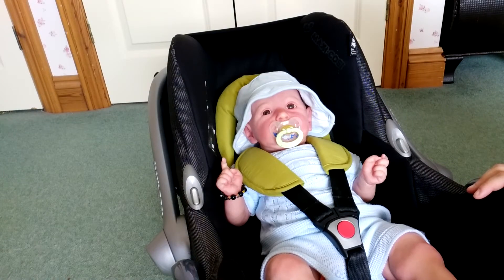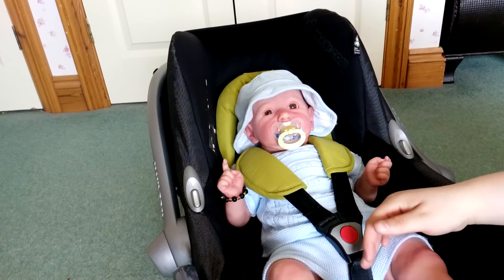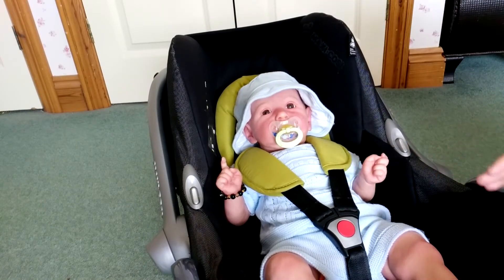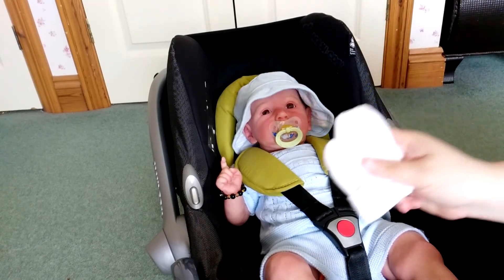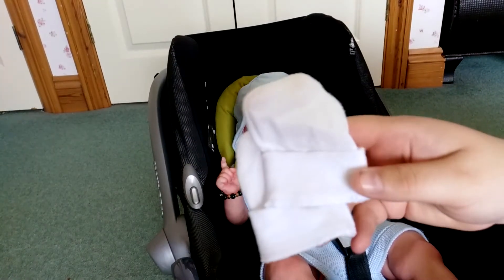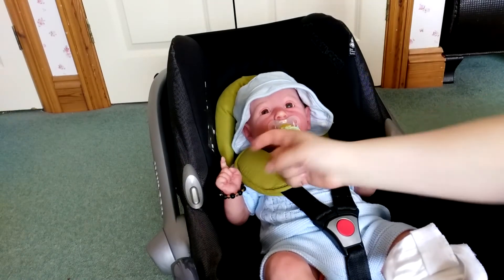Some people don't like doing this but I personally do just because it helps with the realism. But again this is all personal preference - remember you don't have to do this. I also add scratch mitts, again personal preference, I just have these white ones. This is because his hands are fists and this one's pointed up.